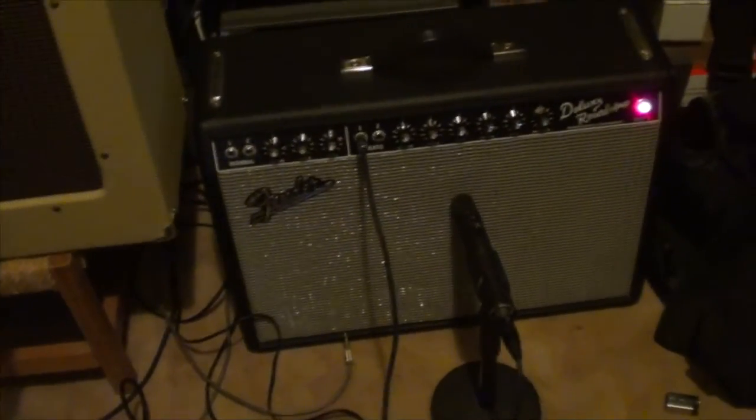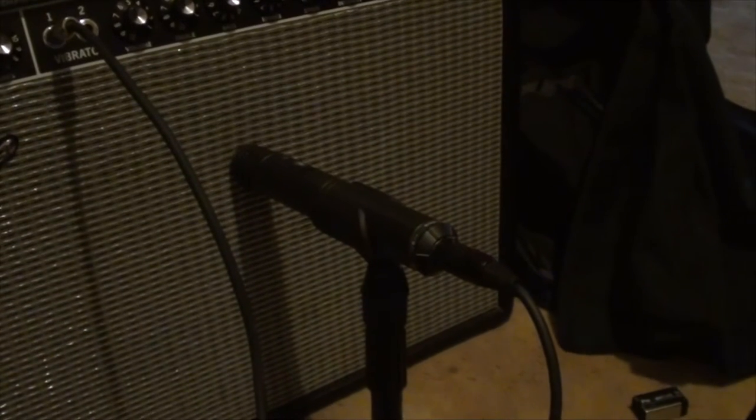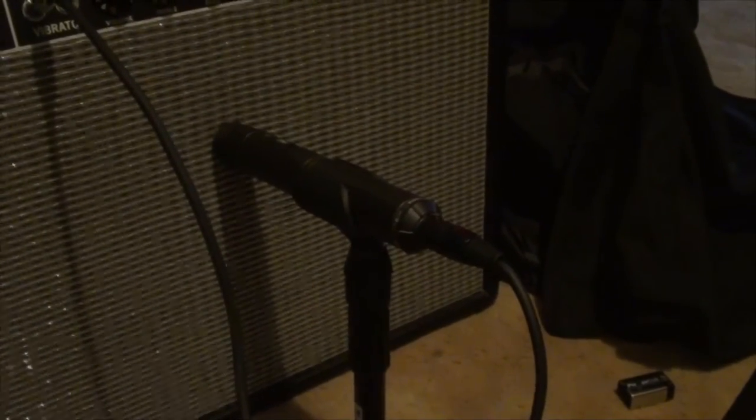Howdy all, this is Shane and I'm going to show you how I'm recording up close and personal. What we've got right here is my deluxe reverb and I'm using a condenser mic on this. I had a chance to record another guitar player and I put this on his amp and it sounded great. I find it is a whole lot nicer sounding, fuller and clearer than an SM57. I've got an SM57 so I can AB them, but for a 22-watt amp like this, that mic just sounds great.